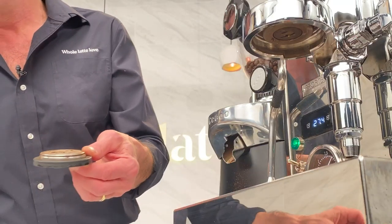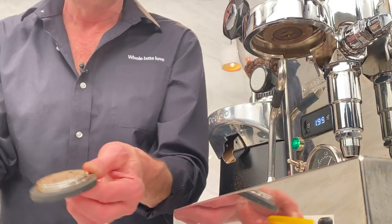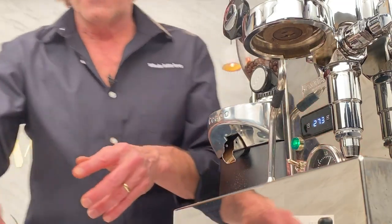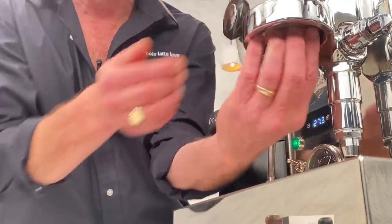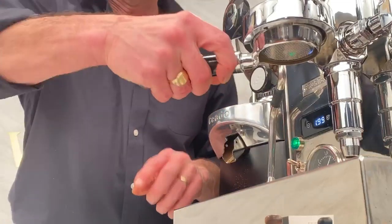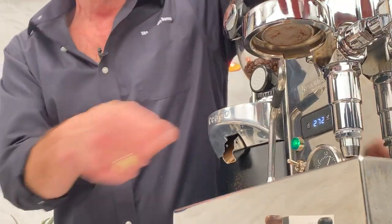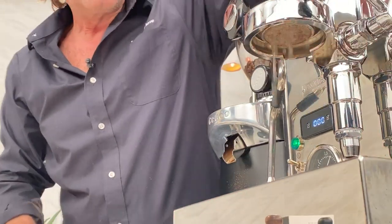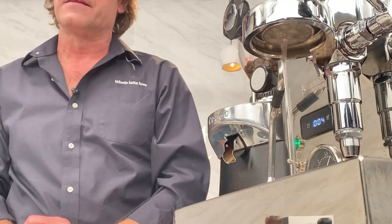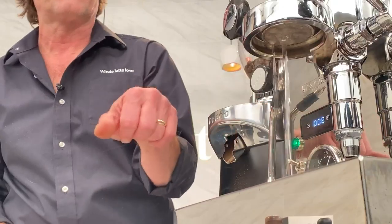I'm going to replace that with a Cafe Works silicone gasket. Actually, I've got to put that back in because I want to show you what the flow looks like out of the stock gasket. So look at the flow — you get pretty much a solid stream out of there. Remember what that looks like because it's going to look very different once I change that shower screen out.